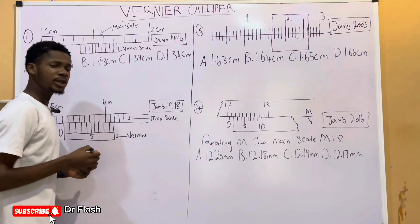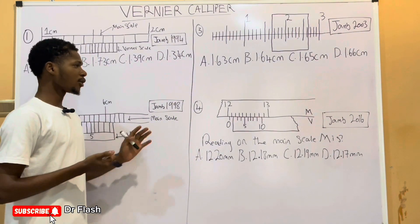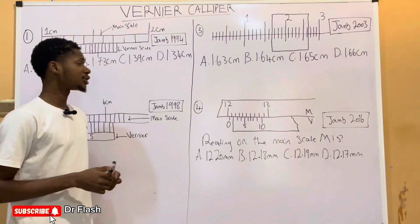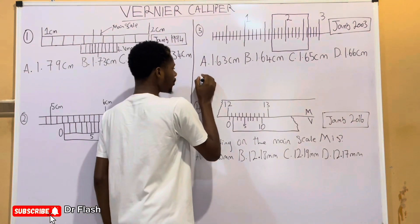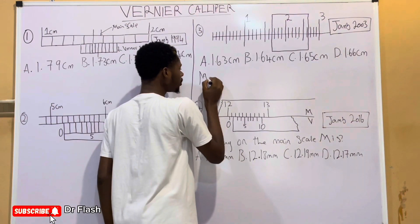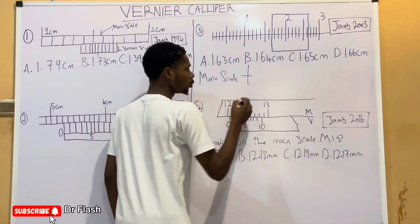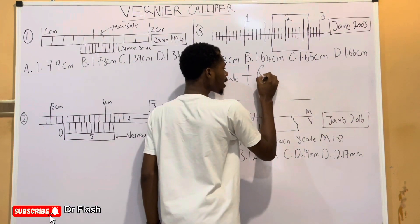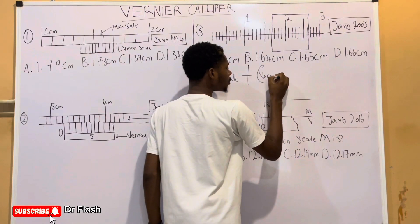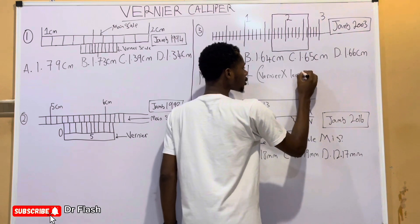How then do we take the reading of this Vernier Caliper? There is a formula: the reading on the Vernier Caliper is gotten by summing up the reading on the main scale with the product of the reading on the Vernier scale times the least count.